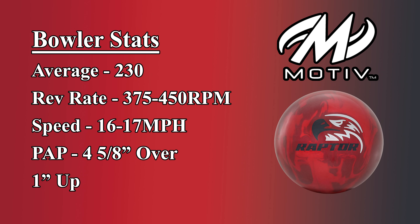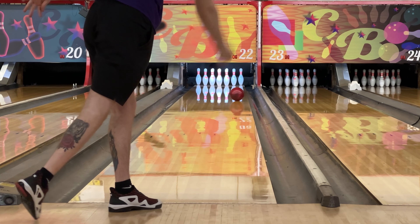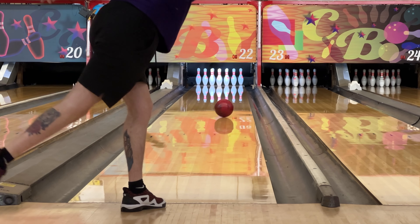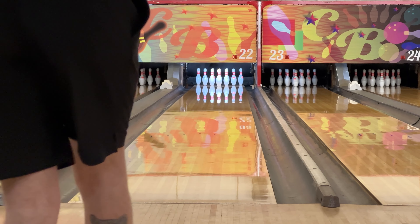Welcome back to the channel for another ball review. Today we're reviewing the brand new Motive Raptor Fury. The Raptor Fury has the same Affliction V2 core that we saw on the Sky Raptor, with a 2.48 RG and a 0.055 differential. Around this Affliction V2 core is the Leverage XFS cover, which is a new variation of the same Leverage cover that was introduced on the Jackal Ambush.